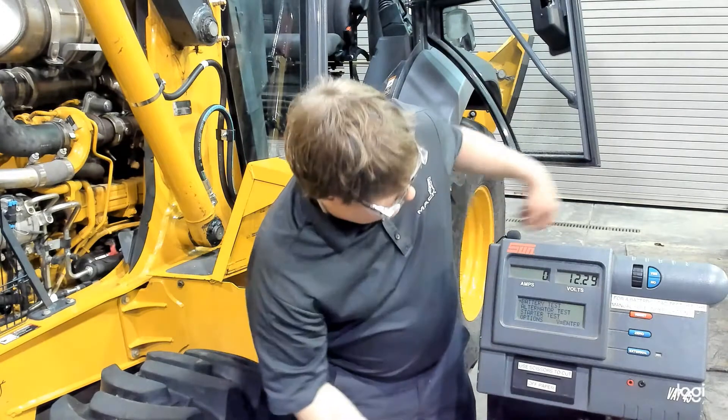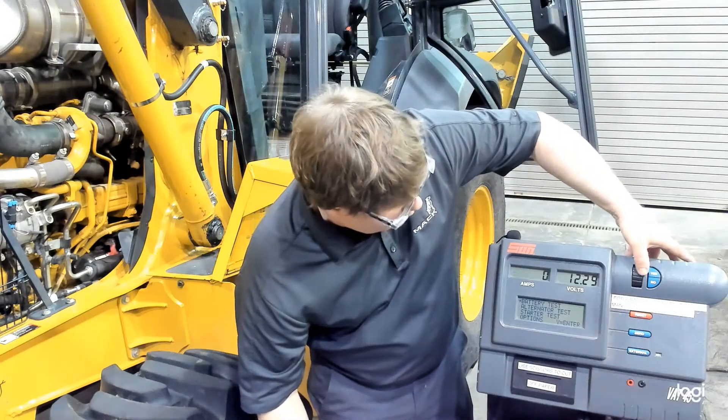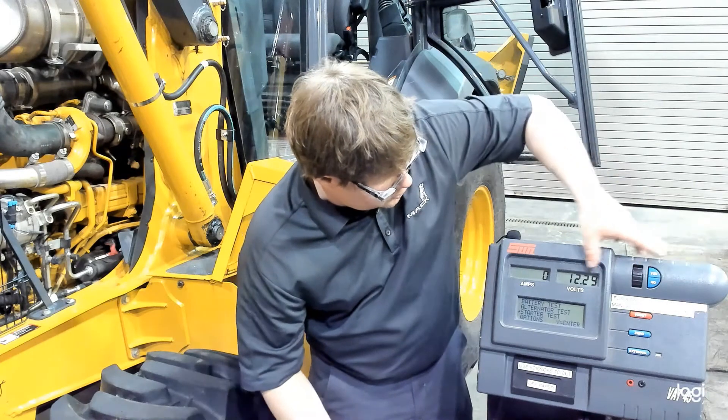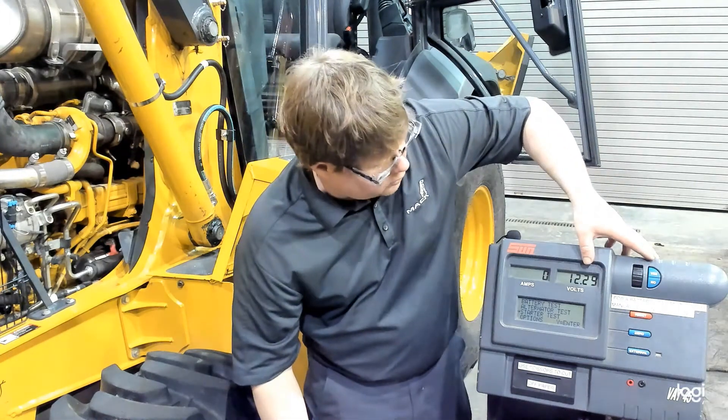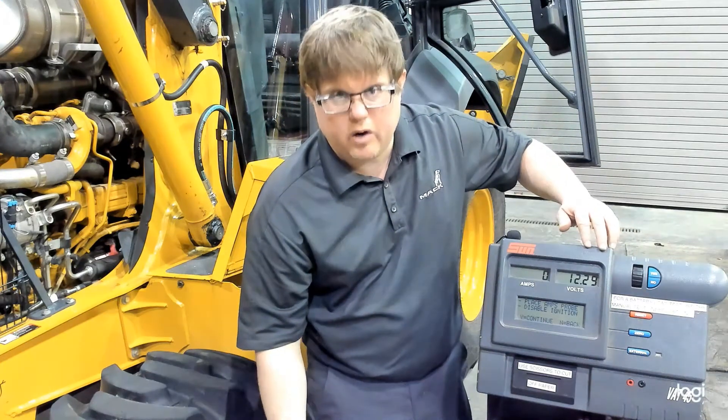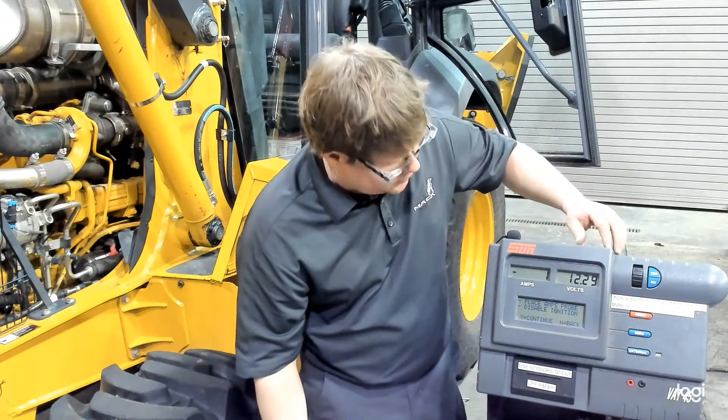Our machine's fired up. We'll use the scroll wheel to select our starter test. You'll notice that the batteries in this machine are already at 12.29 volts — typically we'd want to see 12.4 ideally, but this is pretty close.